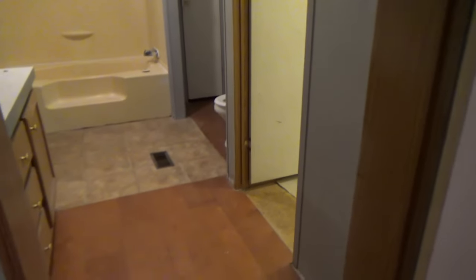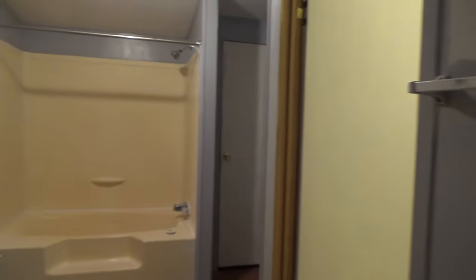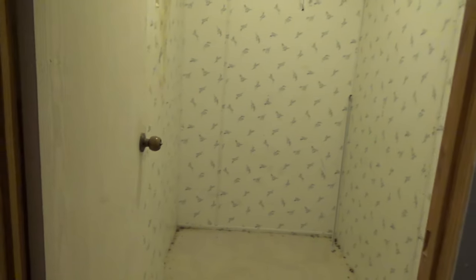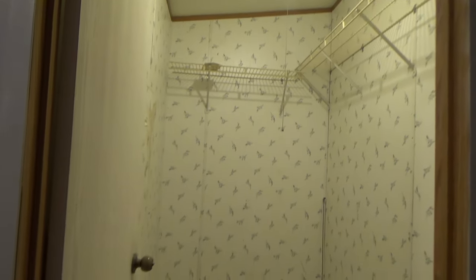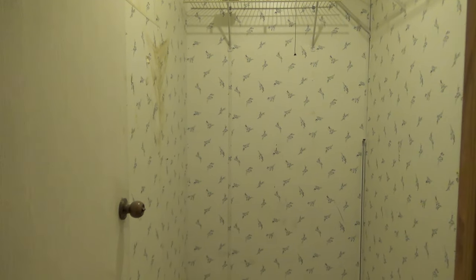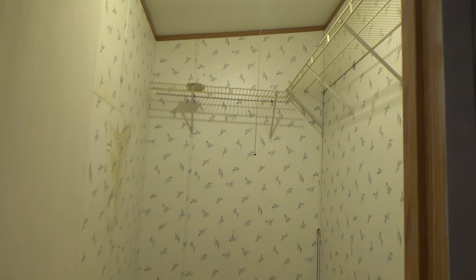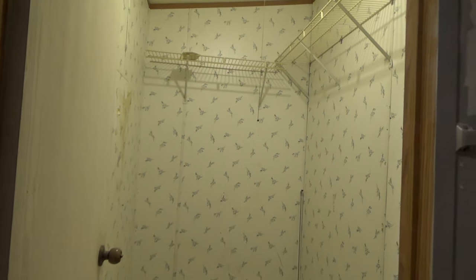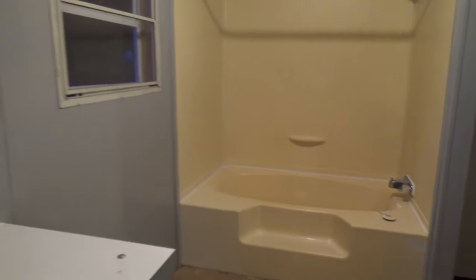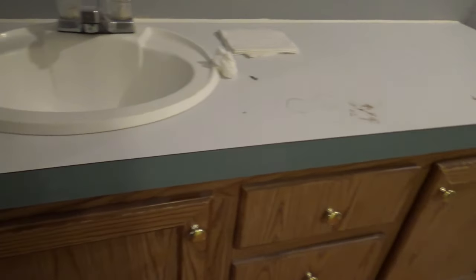Walking into the bathroom — it's a pretty big master bathroom and I am loving this. Here is the closet and it is a huge closet. I'm going to put some shelves in here for more storage, but it's a big enough closet for me and my husband. There's the toilet, bathtub, and this is the vanity area.